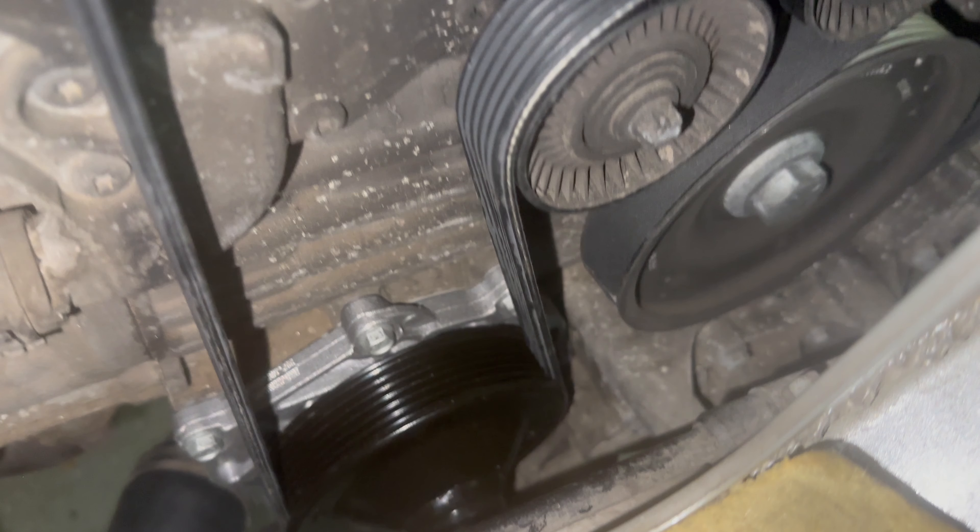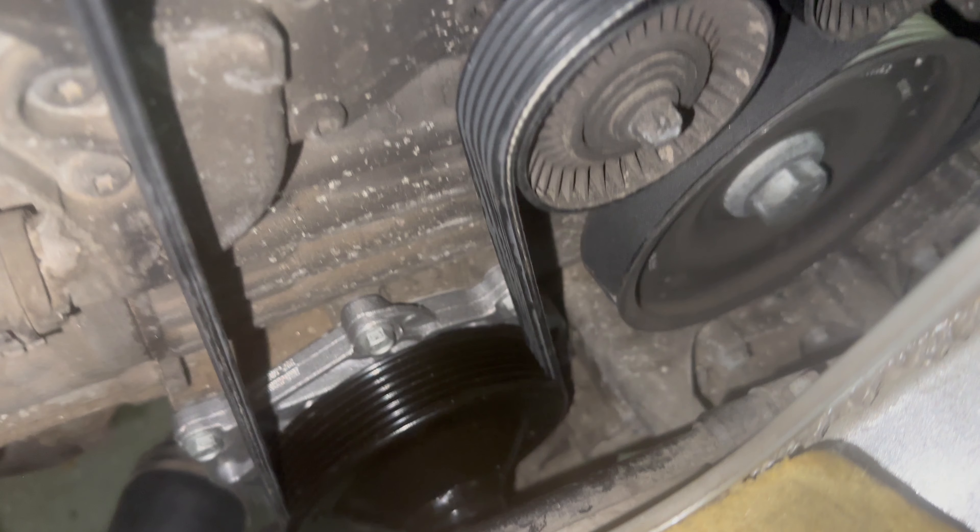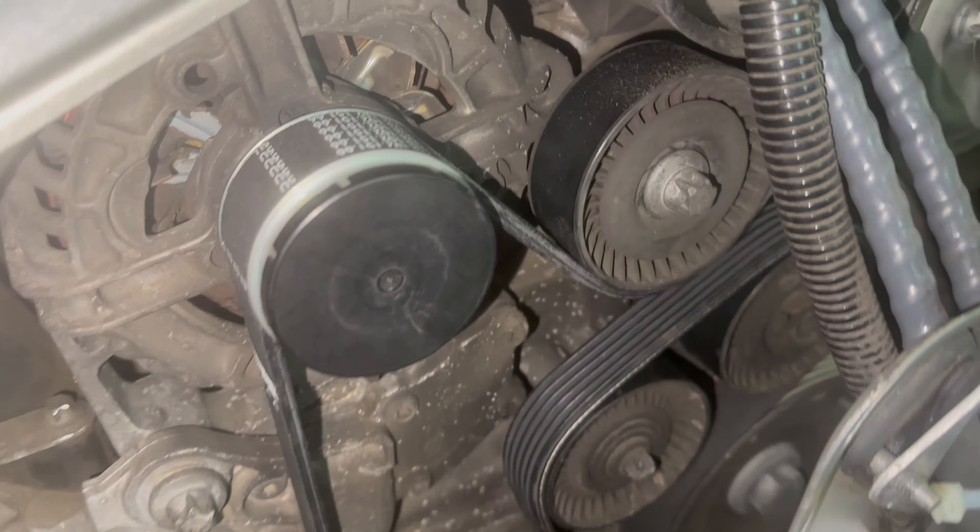Off of that, at the bottom left, we have the water pump, which pumps the coolant all around the Boxster. The belt goes up, back to the alternator, and the circle of life continues.